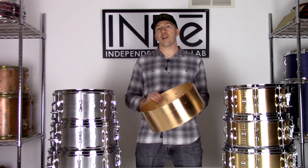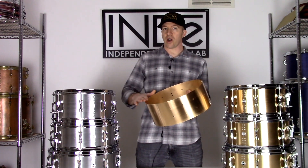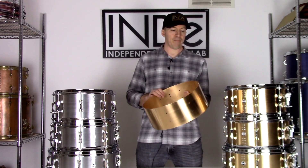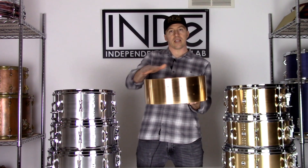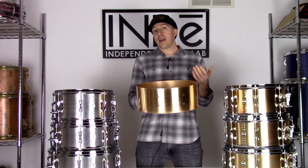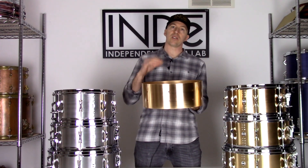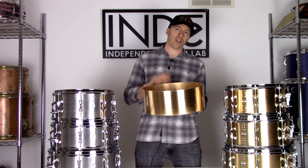Unlike a conventional snare bed, this patent-pending design has a continuous curve that goes all the way around the bottom edge of the drum. This allows the drum head to seat in a continuous curve across the bottom of the drum, allowing for easier tuning and a much wider tuning range than the conventional bed, which forces the drum head into a compound curve.